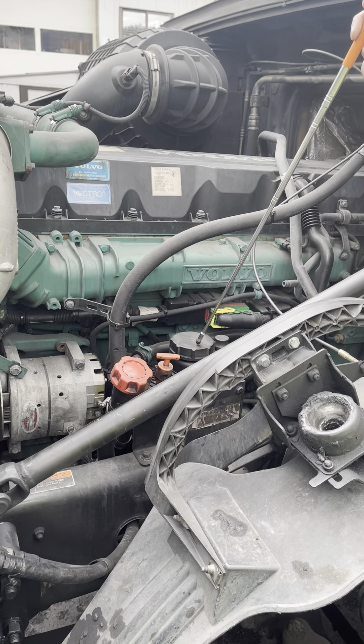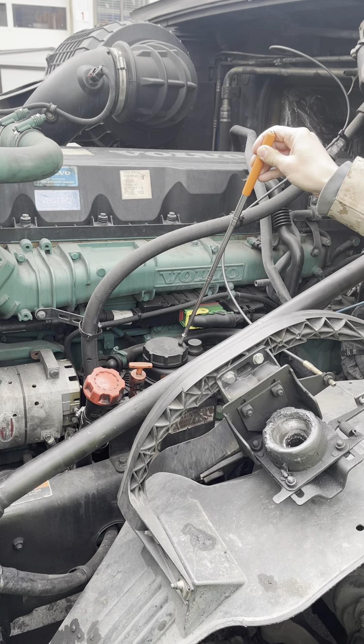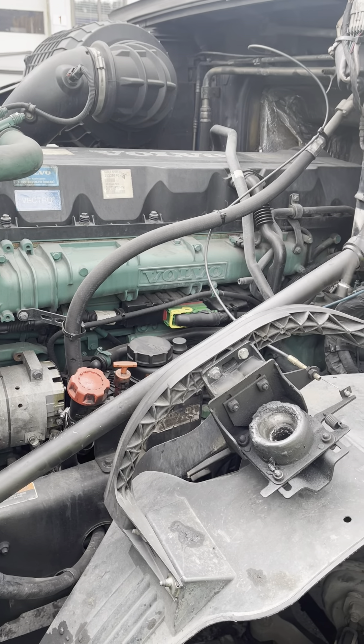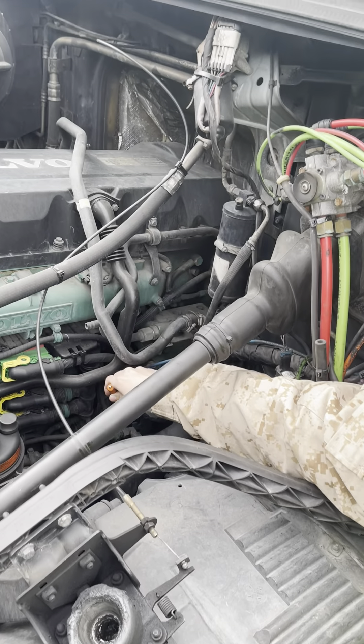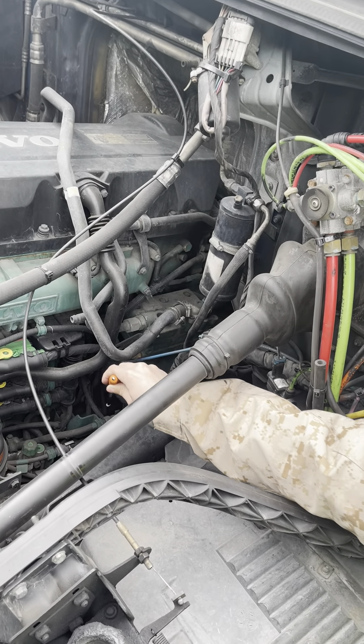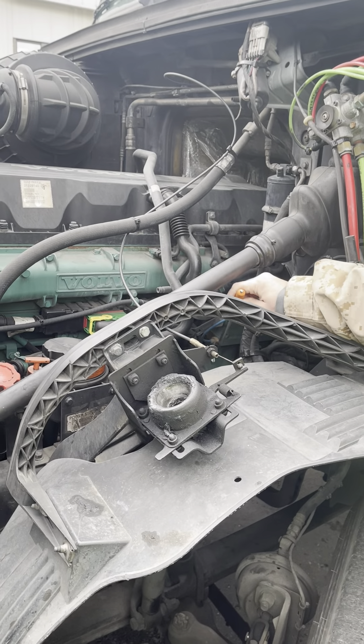The power steering pump is securely mounted. It is not damaged or leaking. It is working properly, and it is also gear driven.